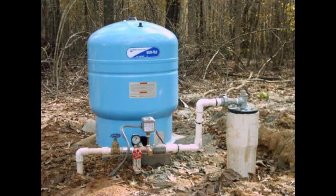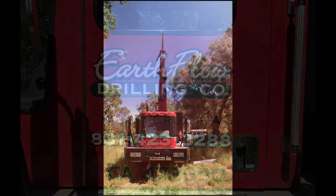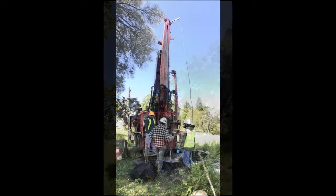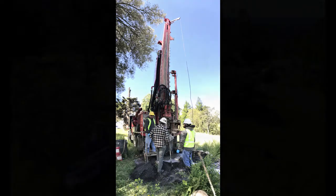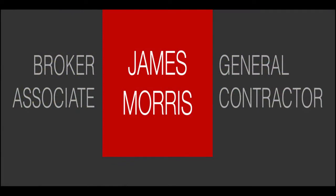Here is an example of the final product with the well casing coming out of the ground, a pressure tank next to the well, and valves that go off to the main holding tank. Thanks to Aaron with Earthflow Drilling Company for educating us and showing how a well is drilled. We hope that you have found this incredibly informative. If you have any questions, feel free to call James Morris at 408-828-1998. Thank you.